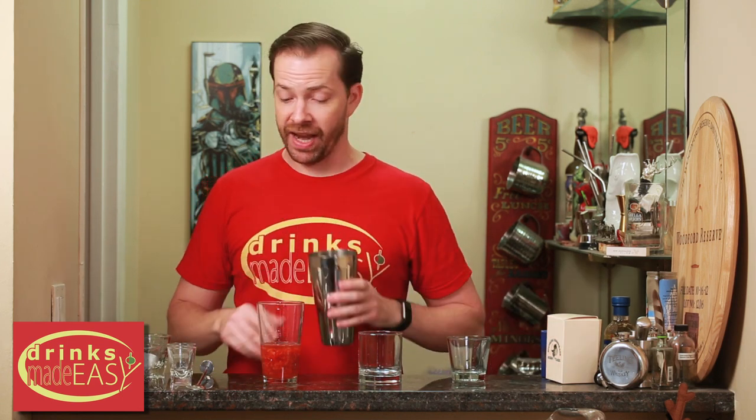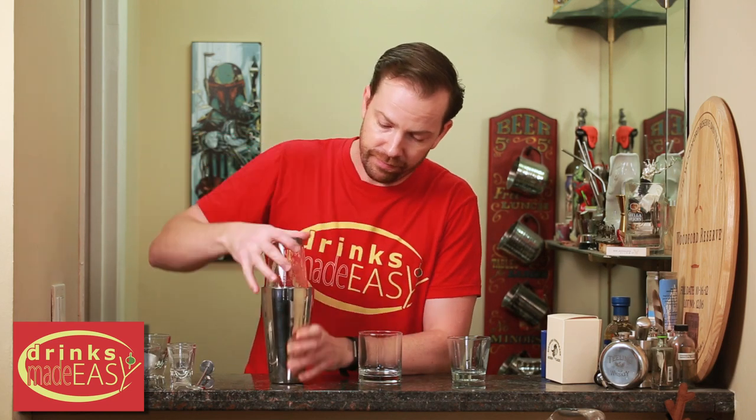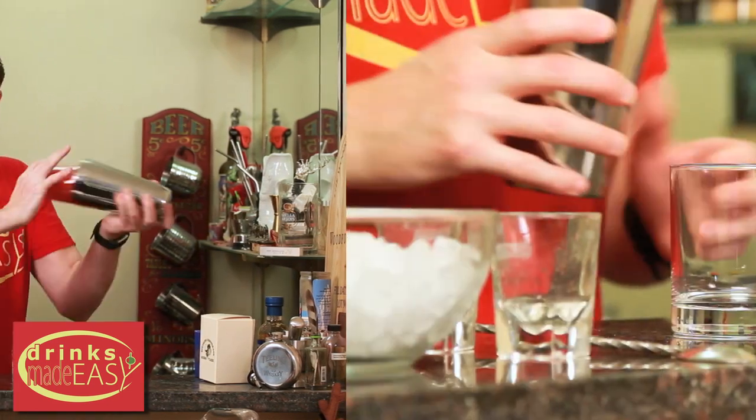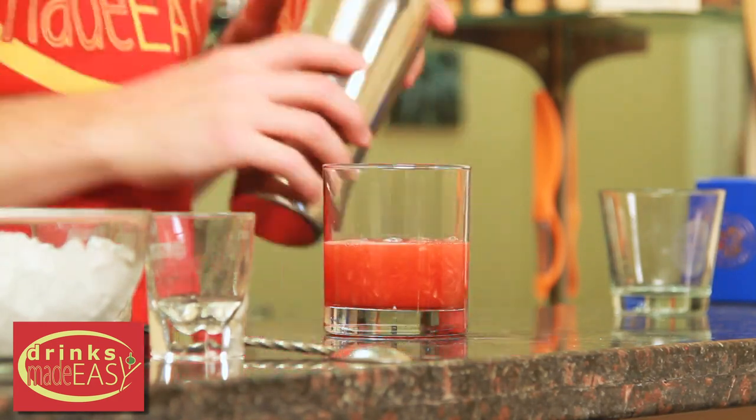Cap that off into a shaker tin that has no ice, just to integrate it all. Now we're going to pour the contents of this into an old-fashioned glass and fill it up with shaved ice.